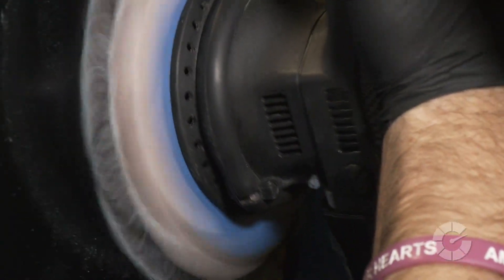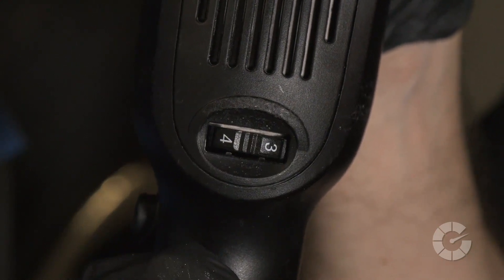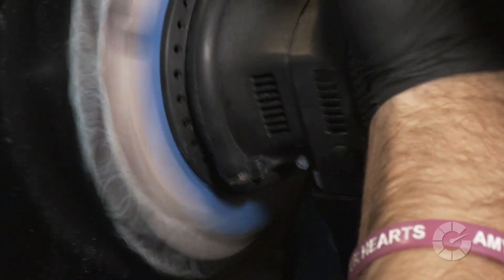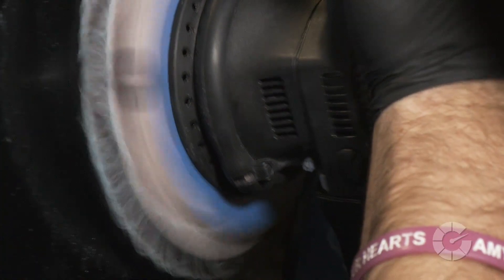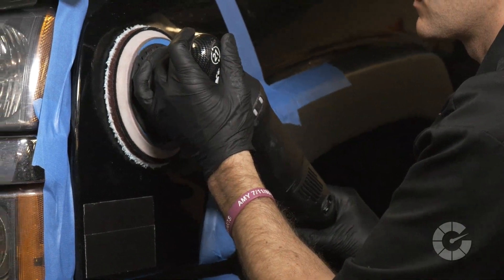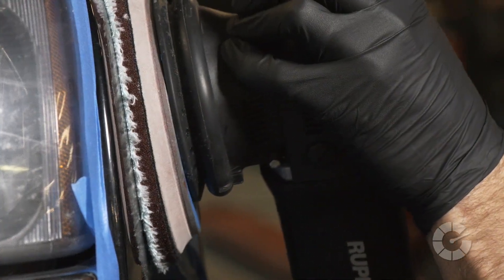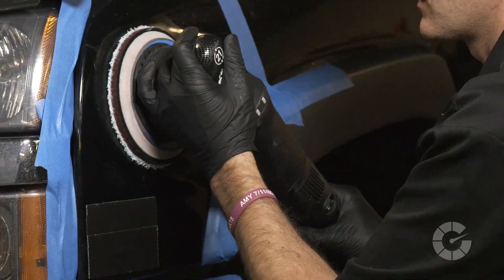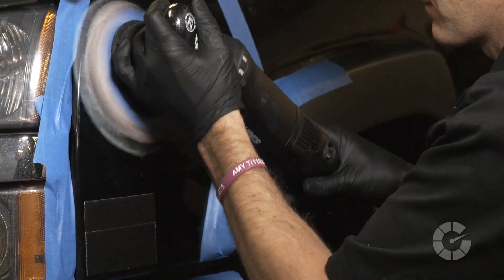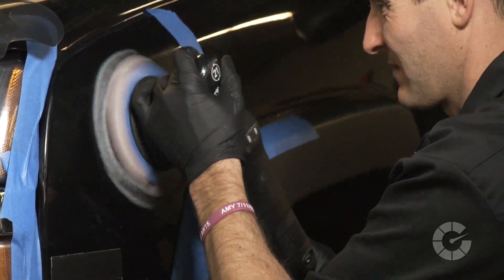Speed settings will vary by machine and type of pad used, but a setting of three or four is a good place to start. Take note that if the compounding pad is not rotating, little to no compounding work is being done to the paint — adjustments to speed, pressure, and machine angle may be needed. Apply light to medium pressure so that the microfiber pad compresses slightly. Arm speed is moderate to slow, but keep in mind the slower your arm speed, the more compounding work is being done to the paint's surface.